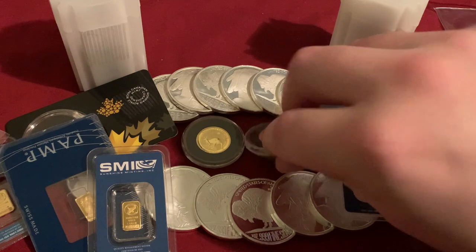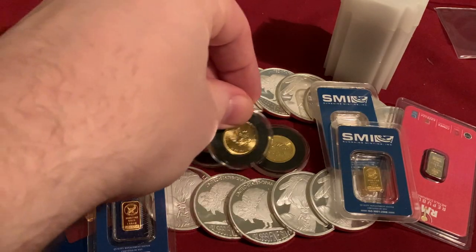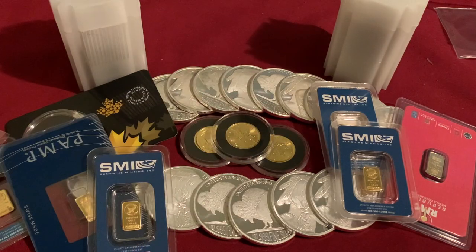That's the end of the video — thank you for watching. Let me know in the comments if you've been picking up any gold lately and what your plan is for stacking gold in 2021. Thanks so much for watching and hope you come back for the next one.